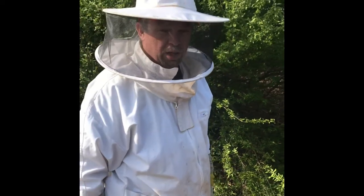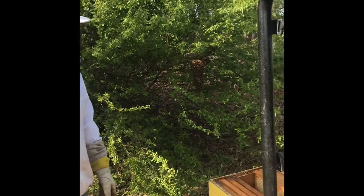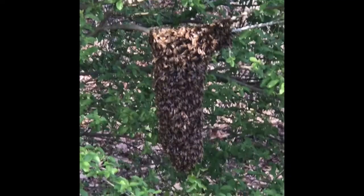All right, this is Mark Cobb's Adventures. I've got another swarm here today — it's a small one. I'm gonna try to catch it and put it in this super box.